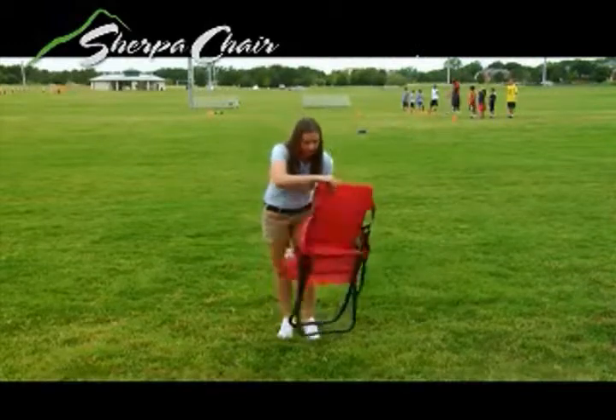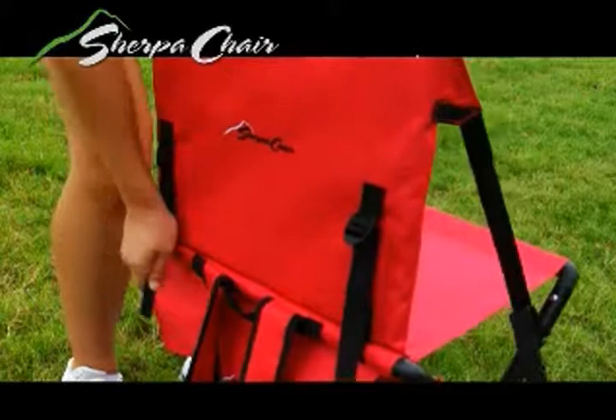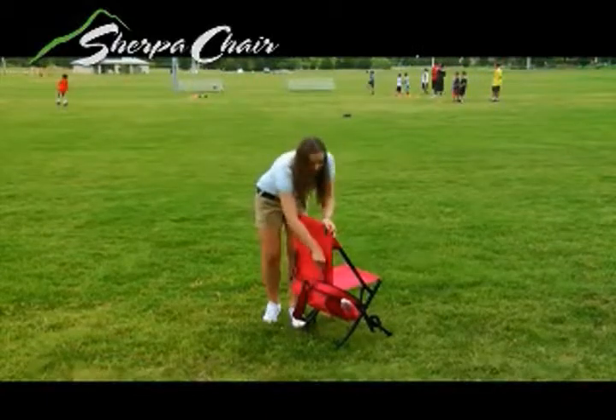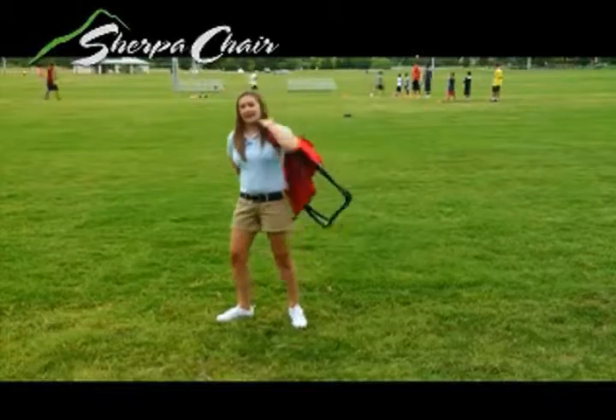When you get where you want to go, you just simply lift up and sit down. If you would like the back to stay up, you just simply pull down on these straps and the back will stay up. When you're ready to go, you just lift up on the straps, pull up, and you're on your way.